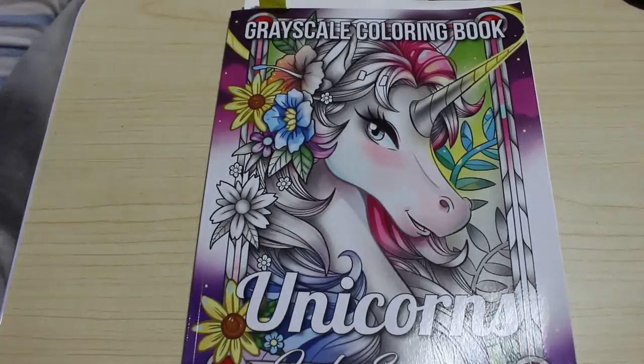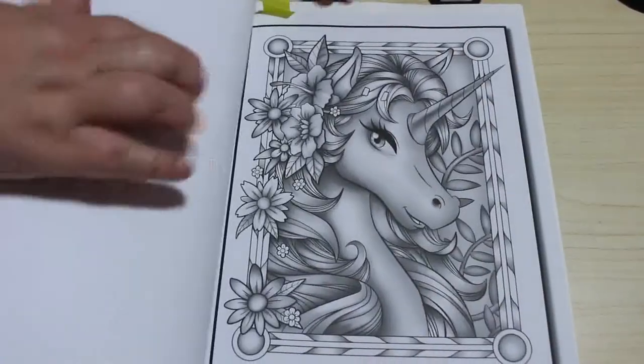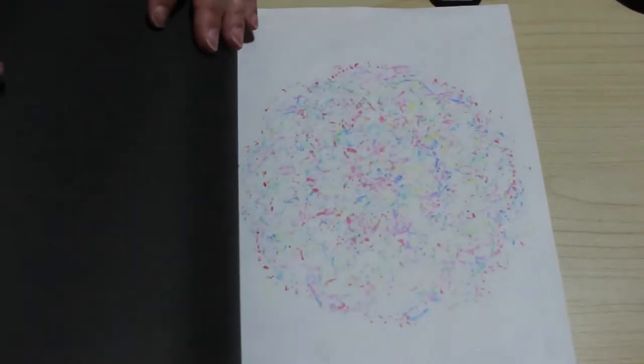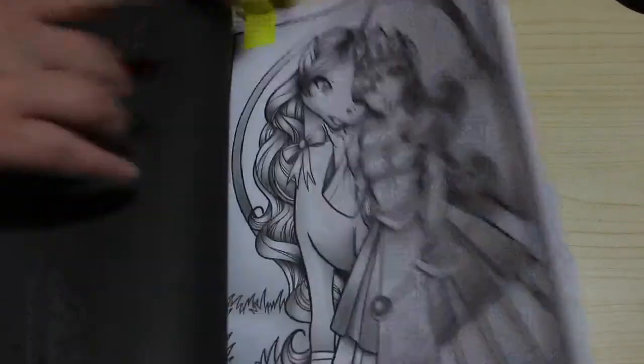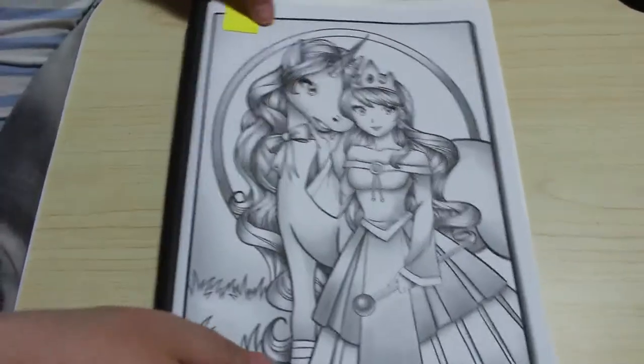I'm just going to have a sip of tea. Sunday night, Jennifer's in bed, Paul's in bed. I love this book. We're going to colour — let me just find it — that's the back page. We're going to colour this one. I'm actually going to fold this under just so that it's easier for me.